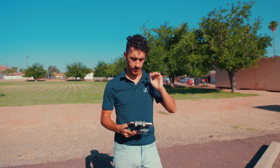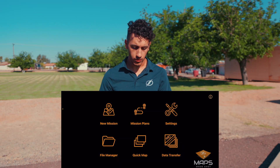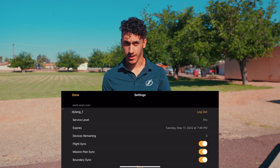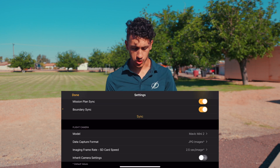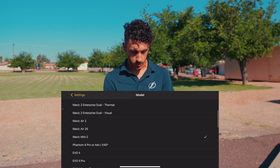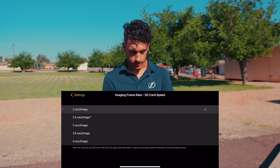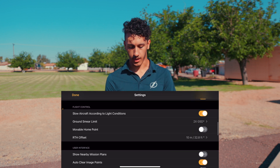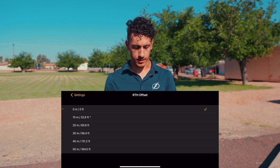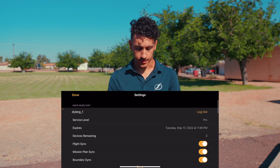I've got the drone set up, it's ready to fly, and my phone is connected to the controller. In Map Pilot Pro, go to settings and make sure you're logged into your Maps Made Easy account. Since I'm already connected to the drone, you can see the model flight camera is the Mini 2. Make sure it's set to JPEG images, two seconds per image, and turn metric off so you can control altitude in feet. Set Return to Home Offset to zero feet so it lands back in the exact spot.